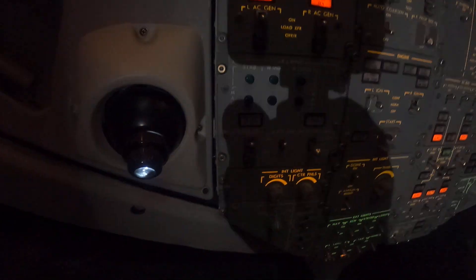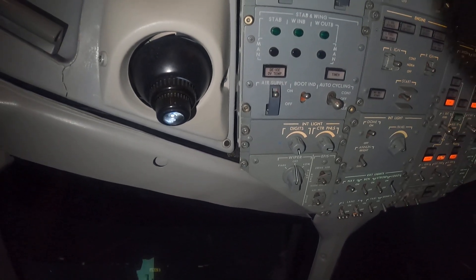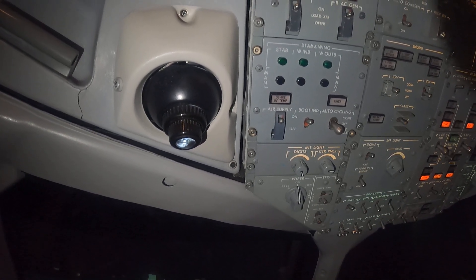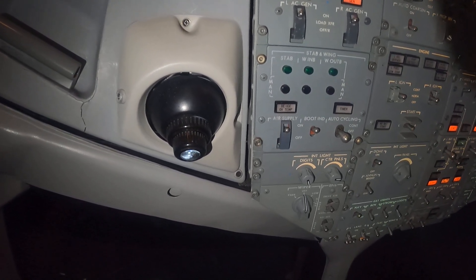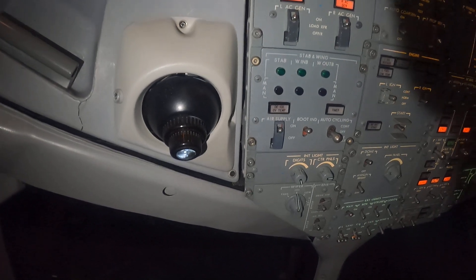Normally, according to the manuals, below 5 degrees Celsius you're going to want to turn those on. You're also going to want to turn them on if you don't know whether you're in icing conditions — for example, if you're flying at night and your wing inspection lights are inoperative.